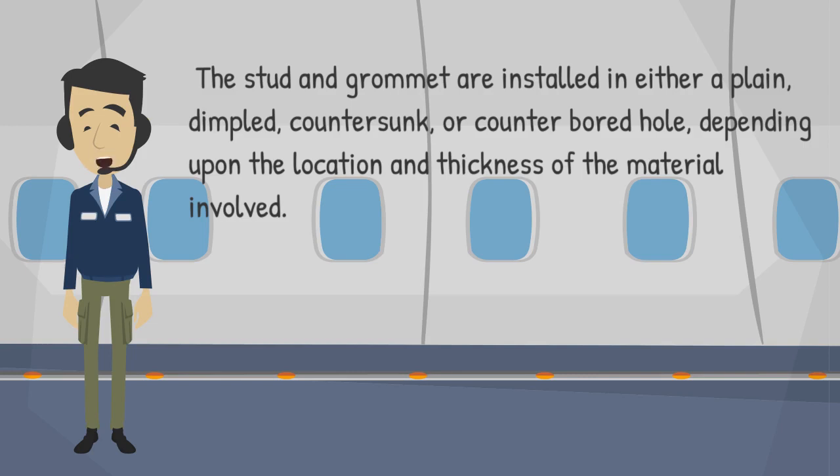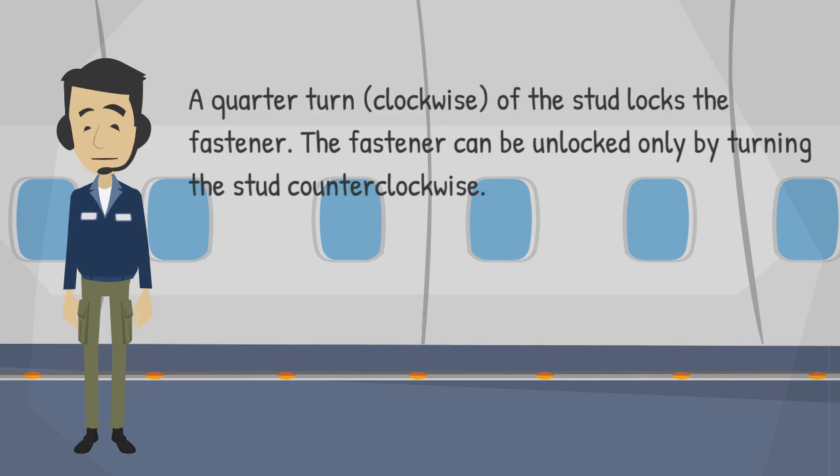The stud and grommet are installed in either a plain, dimpled, countersunk, or counterbored hole, depending upon the location and thickness of the material involved. A quarter turn clockwise of the stud locks the fastener. The fastener can be unlocked only by turning the stud counterclockwise.